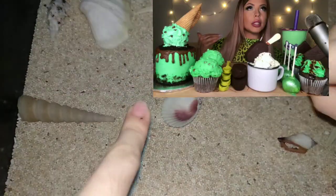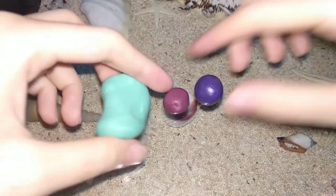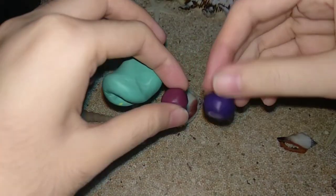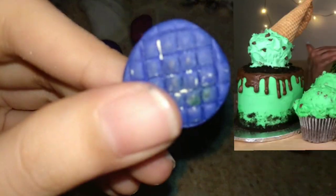Hey guys, for this second episode I'm going to turn Honeybee Eats ASMR into miniature. I chose this mint kind of green paint. So yeah, let's go! Here I have some of my clay.